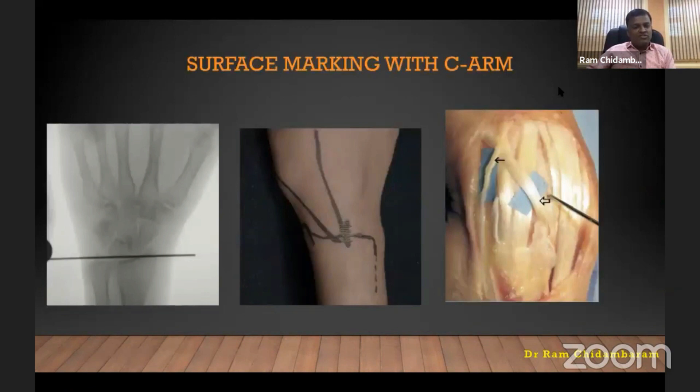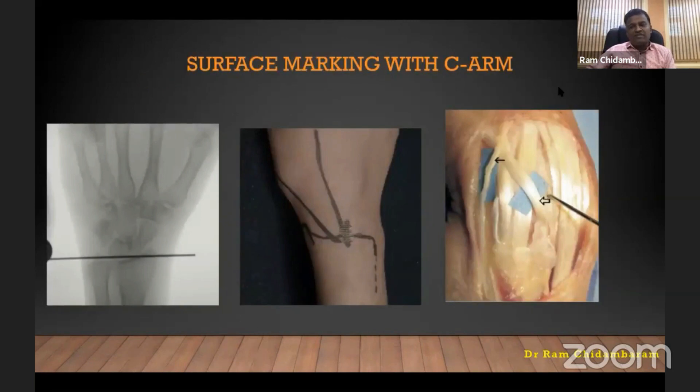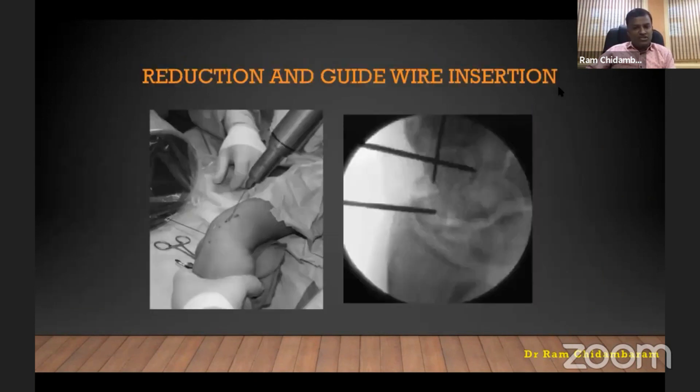First, use the guide wires — place them and mark the projected trajectory of the wire in a posterolateral position. Mark the area between the third and fourth compartment. You can make a small nick and keep it entirely percutaneous, or make a slightly longer incision to see the tendon, retract it, and also perform a joystick reduction.